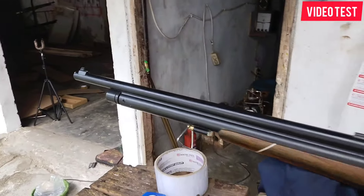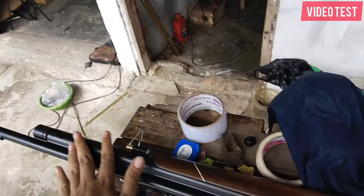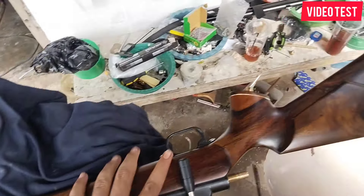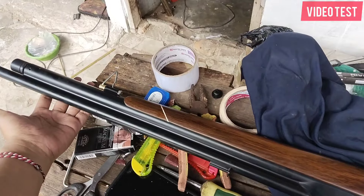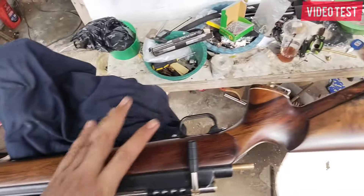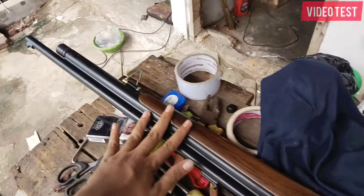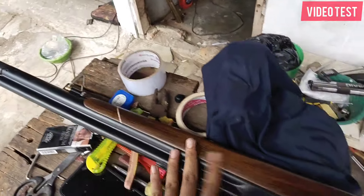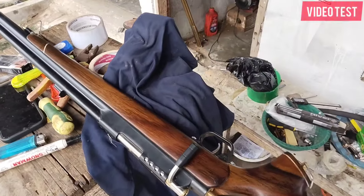Sebelum kita berangkatkan, pasti kita tes terlebih dahulu untuk power dan akurasinya — sudah tersetting. Jadi bila sampai ke tangan, kita jamin unit sudah bisa digunakan dengan baik, sudah bisa digunakan berburu, sudah siap untuk mendapatkan poin. Salam satu laras — kami jaya.